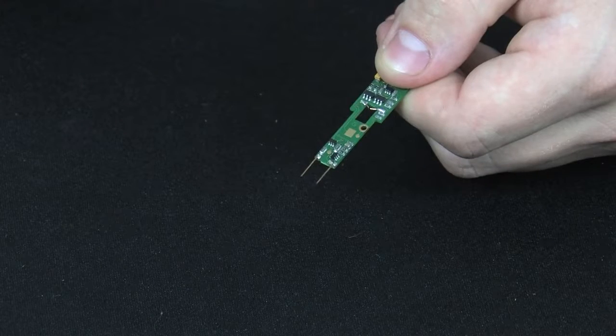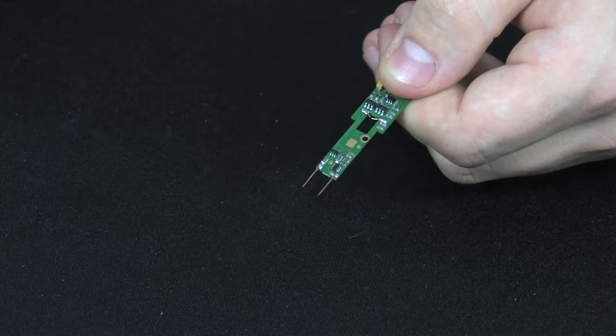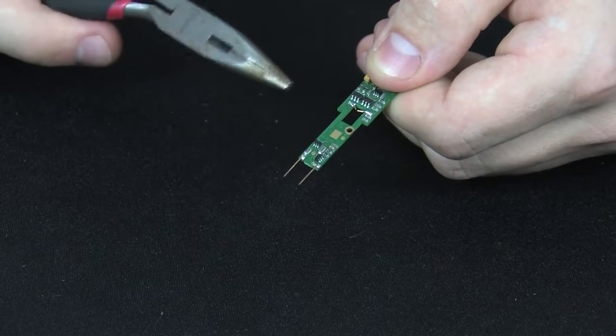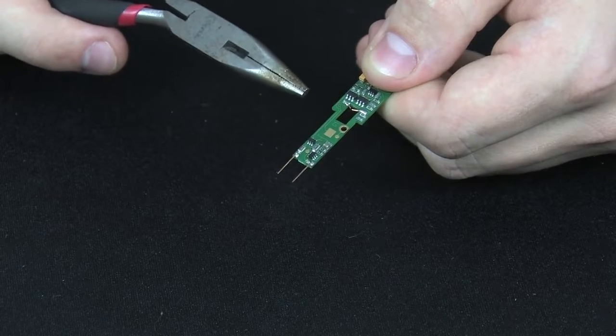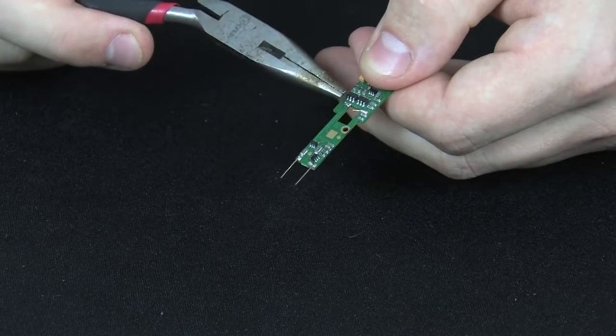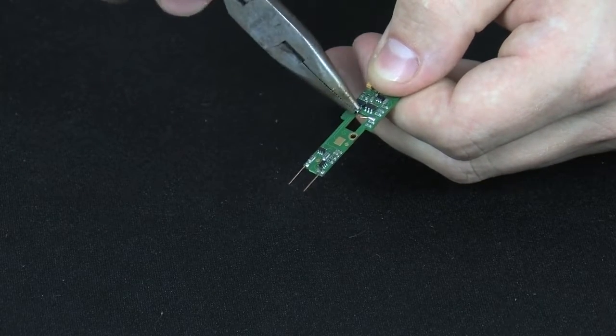The next step is prepping the decoder for install in the locomotive. The decoder comes shipped with the pins flat. They must be bent into shape according to the bend diagram located in the instruction sheet before it can be installed. The first step is to bend the central motor pickup pins down at a 30-45 degree angle into the hole in the middle.